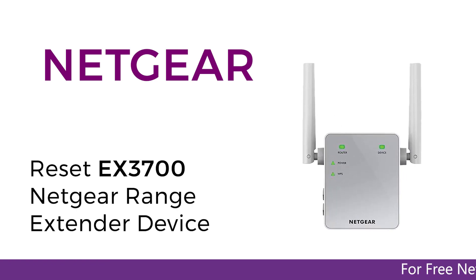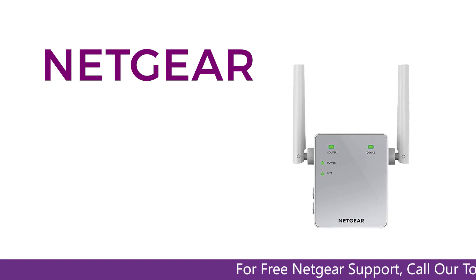In this short video, we are going to reset the EX3700 gear range extender device. It's simpler than you think.